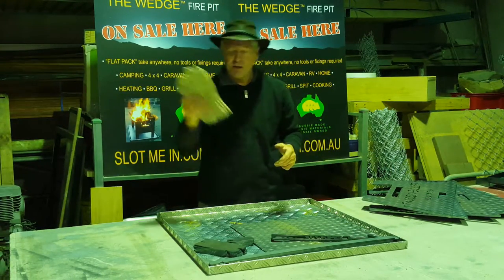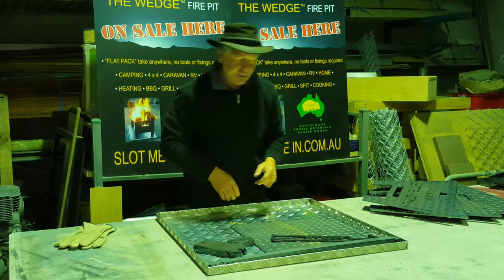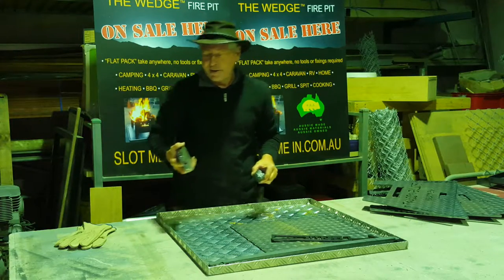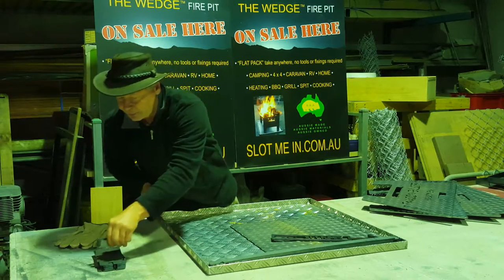It comes with a set of safety gloves, just like our Wedge fire pit and camp cooker. It takes three rotisseries and has three rotisserie bracket attachments to run all three rotisseries included in the kit.